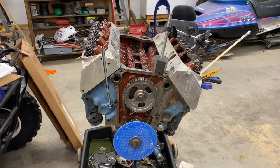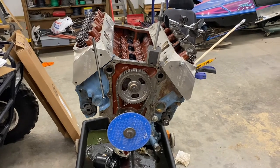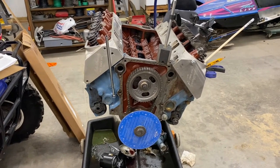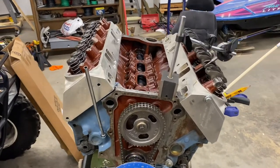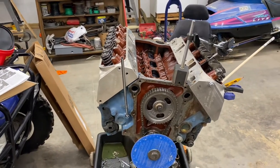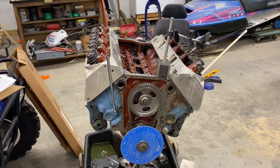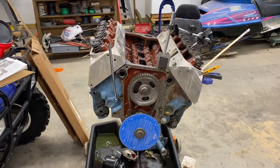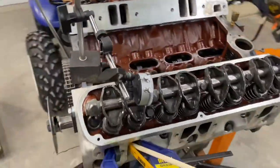After the heads were installed I thought, well, I'll just check the balancer mark. I flipped the engine over and could see the pistons, and what I found is there are several degrees of dwell — when you see the piston stop moving, the balancer will move several degrees. That adds more error than I'm trying to eliminate. So I went ahead and installed the piston stop.